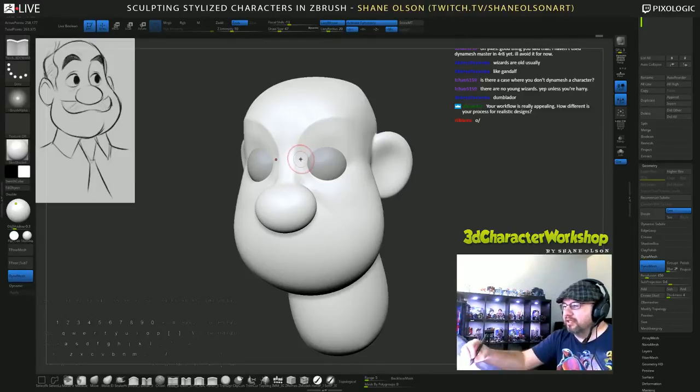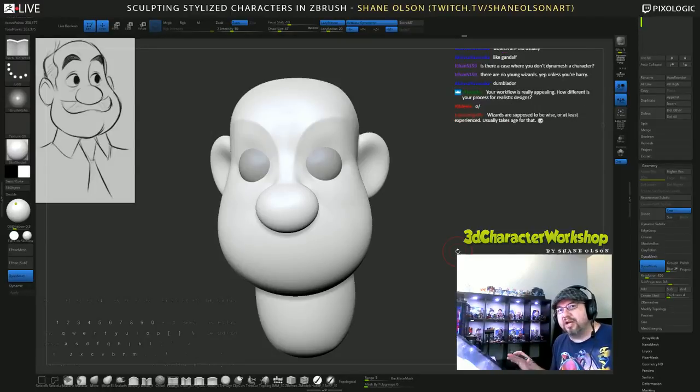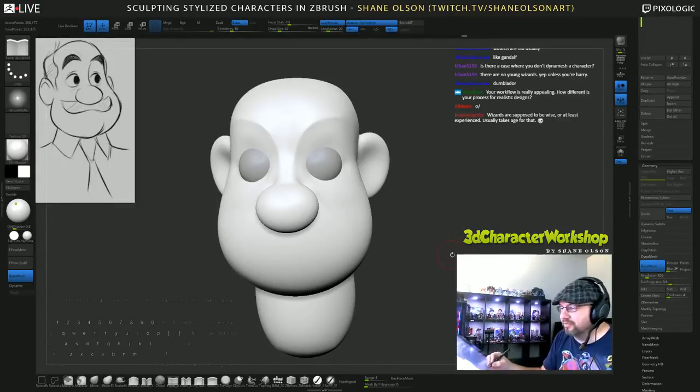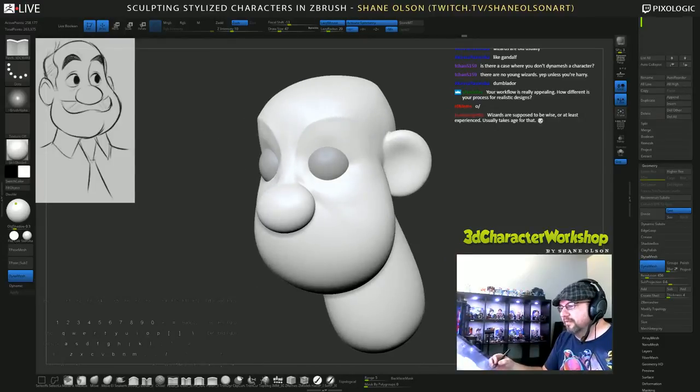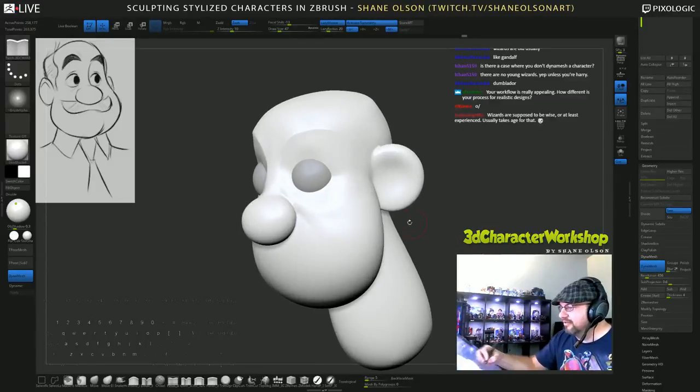There's actually a student in my course named Andre - he does realistic characters professionally, full-time. He took my course to learn how to do stylized characters, and once he learned this technique he has now adopted it for his realistic stuff. He showed me some of his block outs for his realistic characters - they're like comic book heroes with super high anatomy - and he blocks it all out now and it works out really cool.